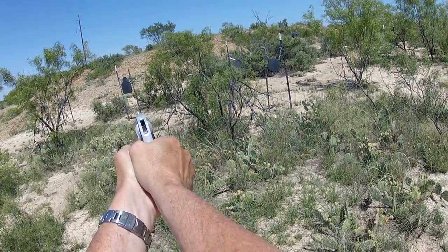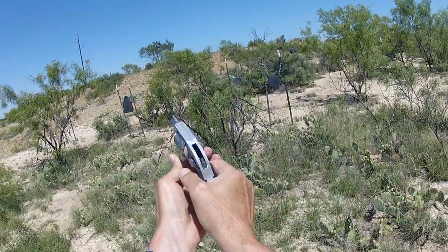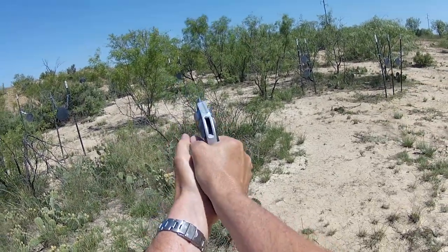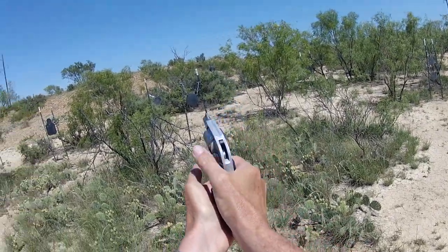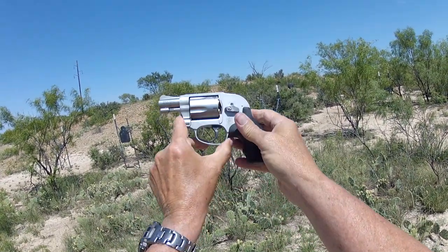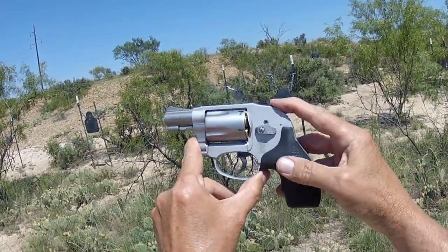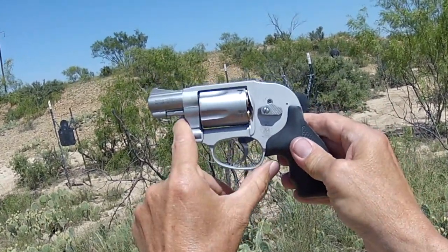Let's feel this 12-pound double action trigger on the 638. Now for single action — hairpin trigger, virtually no trigger control to deal with in single action. Little Smith & Wesson 638: if you still want double action and single action, but you don't want the hammer spur snagging when coming out of your pocket, maybe this is the gun for you.